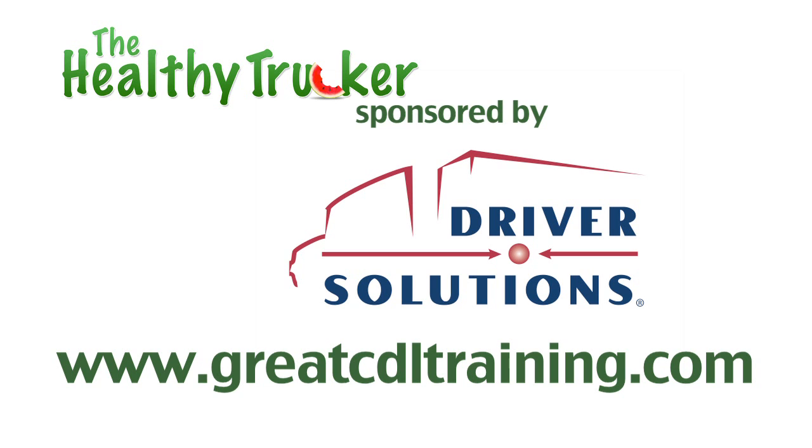This episode of The Healthy Trucker is brought to you by Driver Solutions — the industry leader in driver development, recruiting, and training.